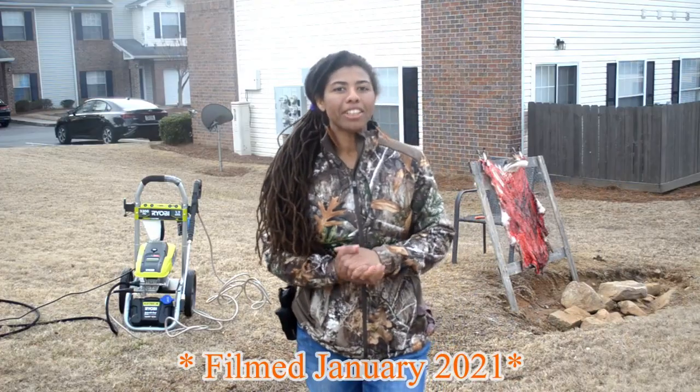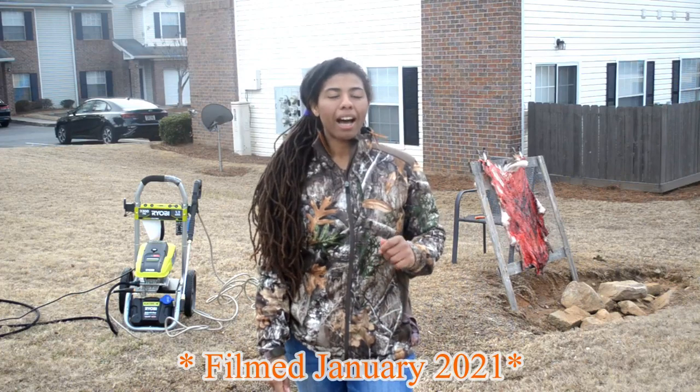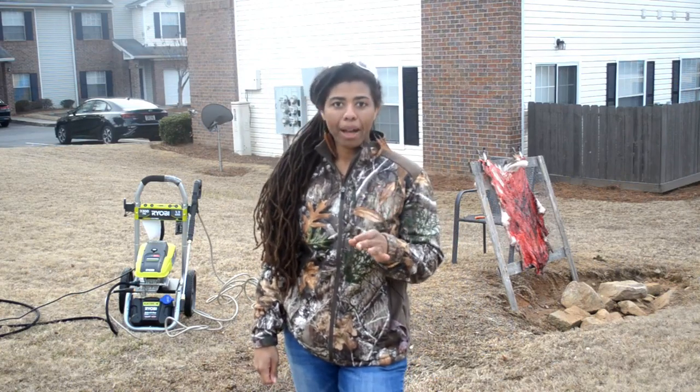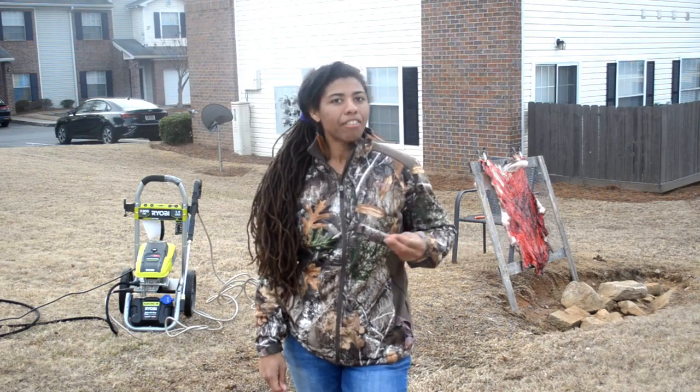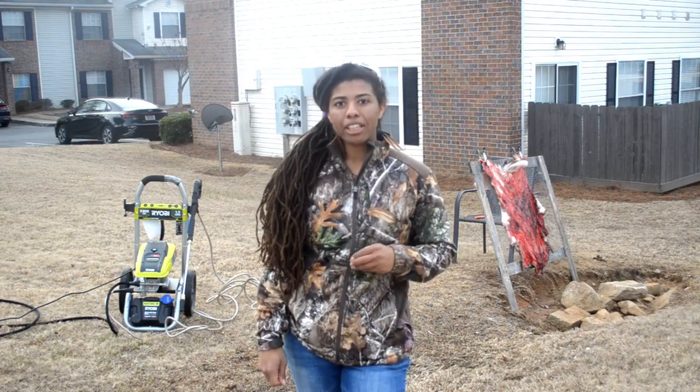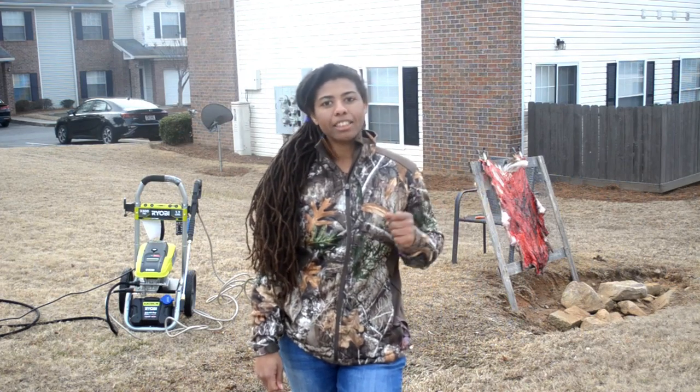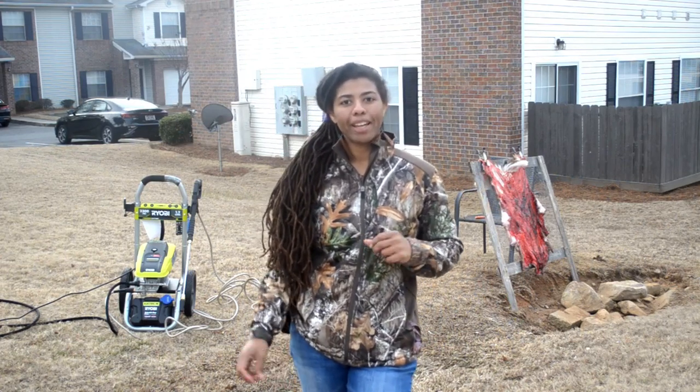As the 2021 deer season comes to a close, I have to clear out some hides in the freezer. Now I've been wanting to try tanning for a while, but unfortunately every retailer, big and small, is fresh out of fleshing knives. So I gotta improvise and do this the 21st century way.